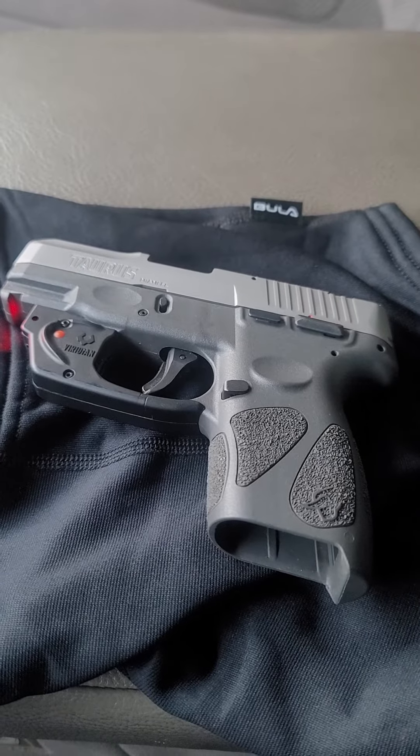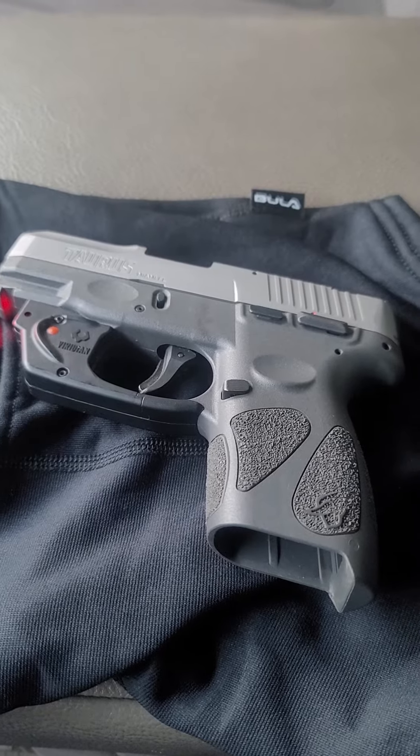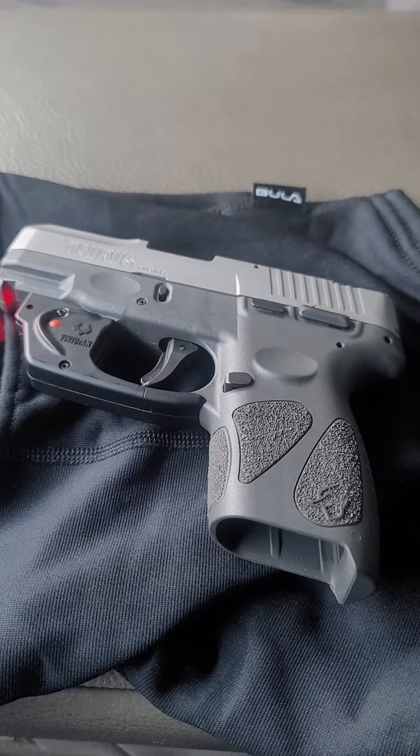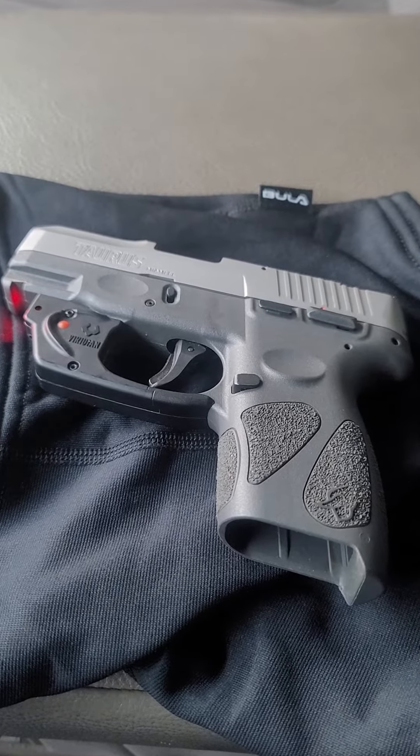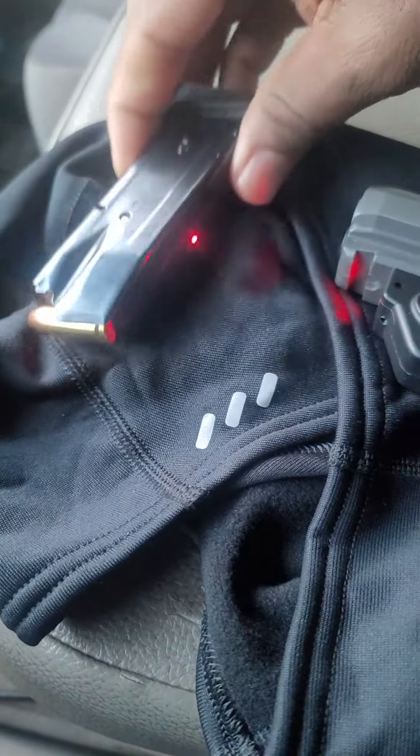It's a 9mm, and it's actually a pretty good gun. I let off 300 rounds through it, hadn't jammed any time on me. It also got a red beam on it. It holds a 12 round magazine.